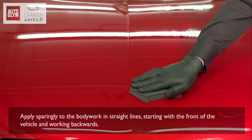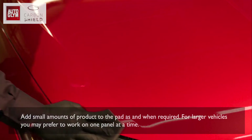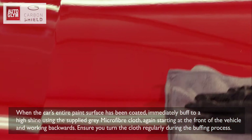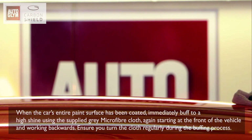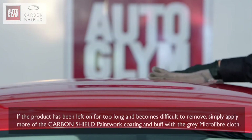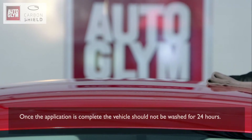Ensure the surface is cool and dry before you begin. Squeeze a small amount of Carbon Shield paintwork coating onto the supplied microfibre applicator pad. Apply sparingly to the bodywork in straight lines, starting with the front of the vehicle and working backwards. Add small amounts of product to the pad as and when required. For larger vehicles, you may prefer to work one panel at a time. When the car's entire paint surface has been coated, immediately buff to a high shine using the supplied grey microfibre cloth, starting at the front and working backwards. Ensure you turn the cloth regularly during buffing. If the product becomes difficult to remove, simply apply more Carbon Shield paintwork coating and buff again.